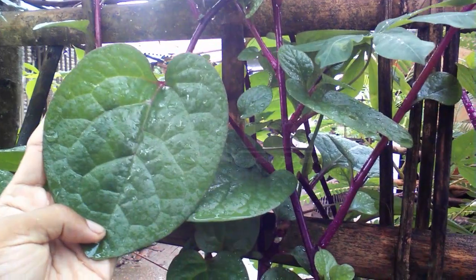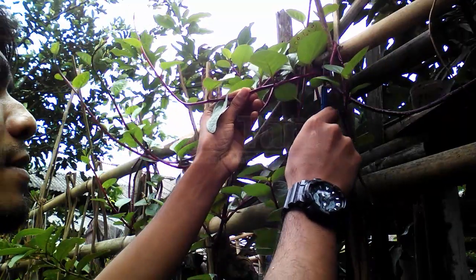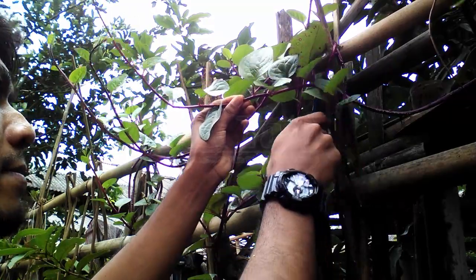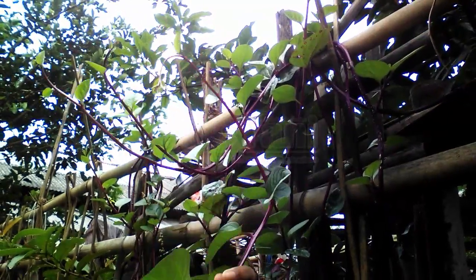Malabar spinach can be grown from either seeds or cuttings. If the stems are too tough to eat when pruning, simply put them back into the soil where they will re-root.